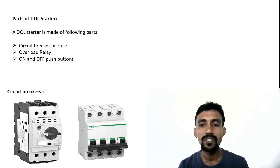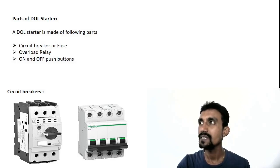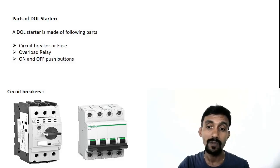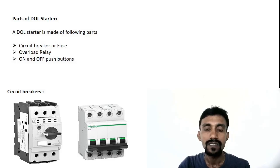There is also a push button — the main part of the DOL starter. If you connect with MCB directly, there is also a remote option. If you have a remote pump or toilet, you can operate it in on-off mode. You can start the on-off mode from MCB connection.